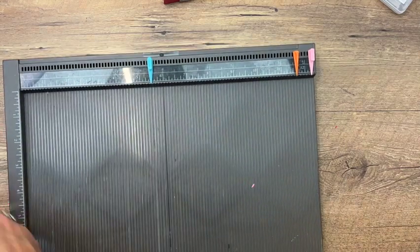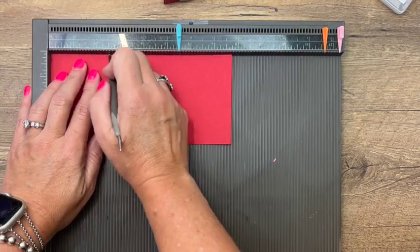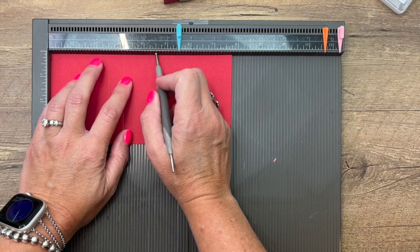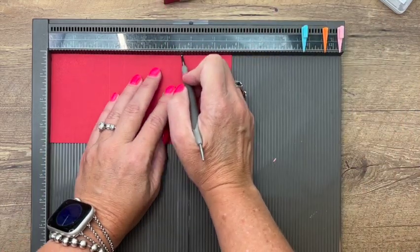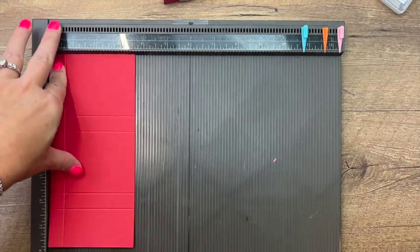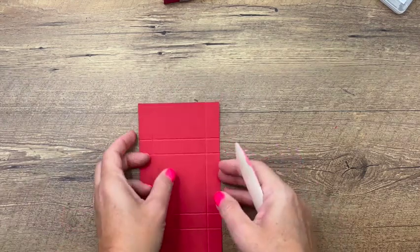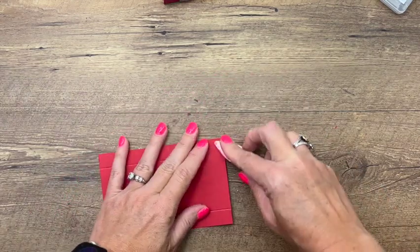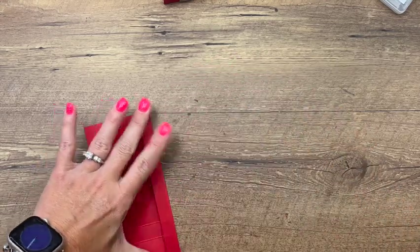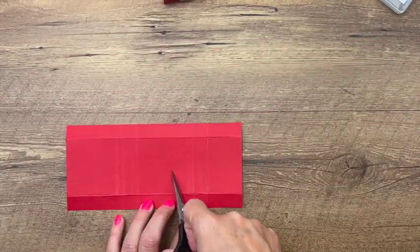While that is drying, we're going to make the box. You're going to need a piece of Real Red that is 3 and 5/8 by 7 and 3/4 inches. On the long side, we're going to score it at 2 and 1/2, 3 and 1/8, 5 and 5/8, and 6 and 1/4. On the short side, you're going to score it at 5/8 and 3. Run your bone folder down all those lines to make sure they're nice and crisp and burnished. Then grab your scissors — you'll notice we have two big sections and a smaller section; the smaller section is your top that folds in.